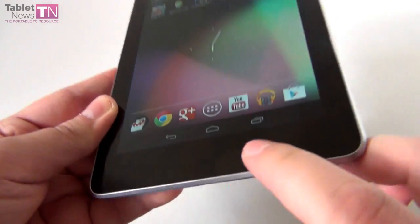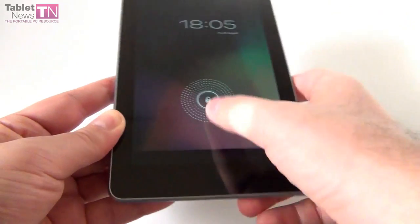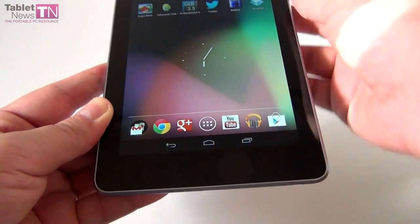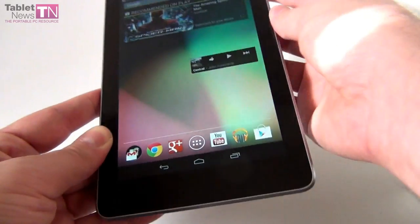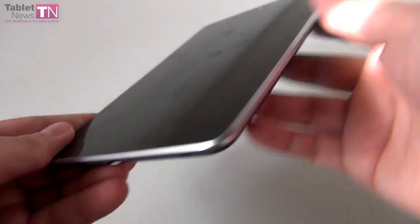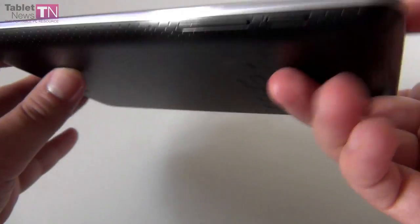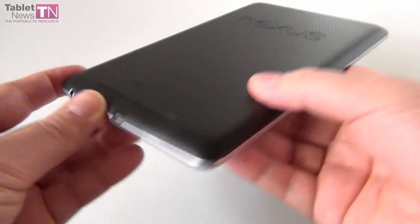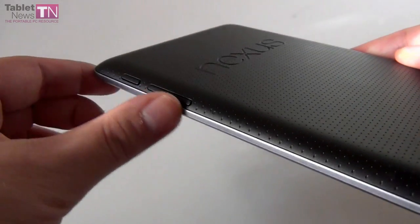Let's get to the design. As you can see, we have a pretty big bezel at the bottom. Below the display we have three virtual buttons — they aren't actually capacitive. At the bottom we have the micro USB port, audio jack, and on the side we have the volume buttons and the on/off button. They kept everything to the minimum.